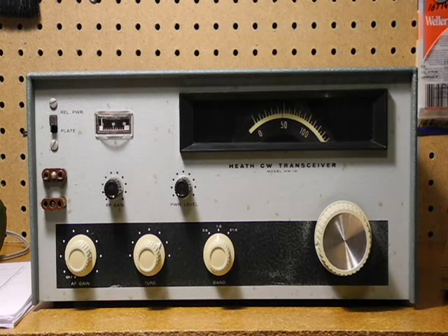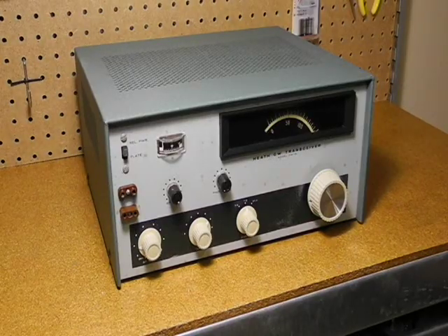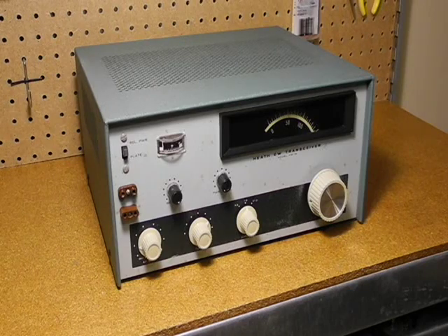A small meter indicates plate current and relative output power. This is CW Morse code only. A neon relaxation oscillator provided a side tone. The receiver is VFO tunable, unlike the transmitter, and is a double conversion superhet design. It has a crystal filter that provides 500 hertz selectivity. Sensitivity is rated at better than 1 microvolt. It offers full break-in switching between transmit and receive.